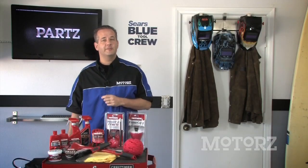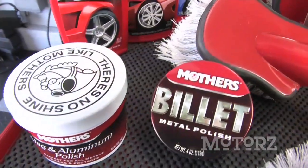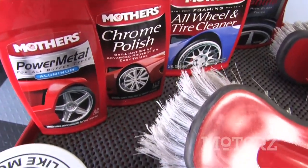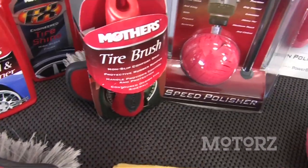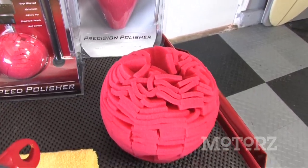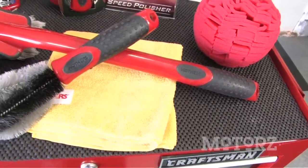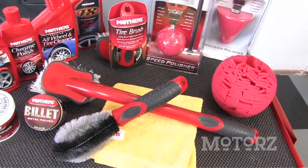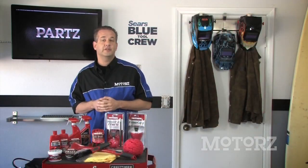Wheels and tires are the hardest to keep clean because they always get the dirtiest the quickest. You've got brake dust and road grime — they can just be a pain to get off. Thankfully, Mother's Polishes makes it easier to clean your wheels and tires. They've got brushes to scrub, polishes for chrome and aluminum wheels. They've got the power balls and power cones to get into those tight spaces and polish and remove oxidation from your wheel. And for that showroom tire finish, you can complete your wheel and tire makeover with their tire shine.